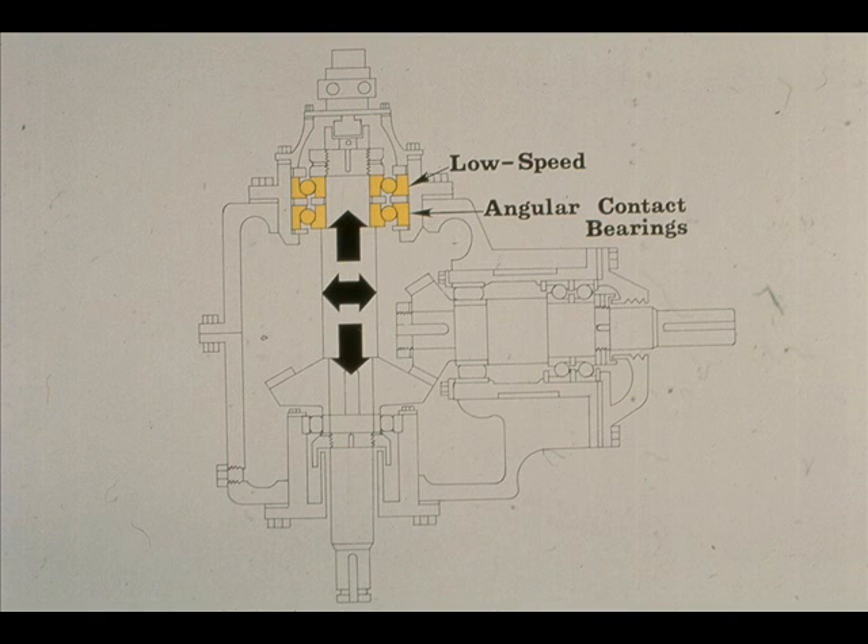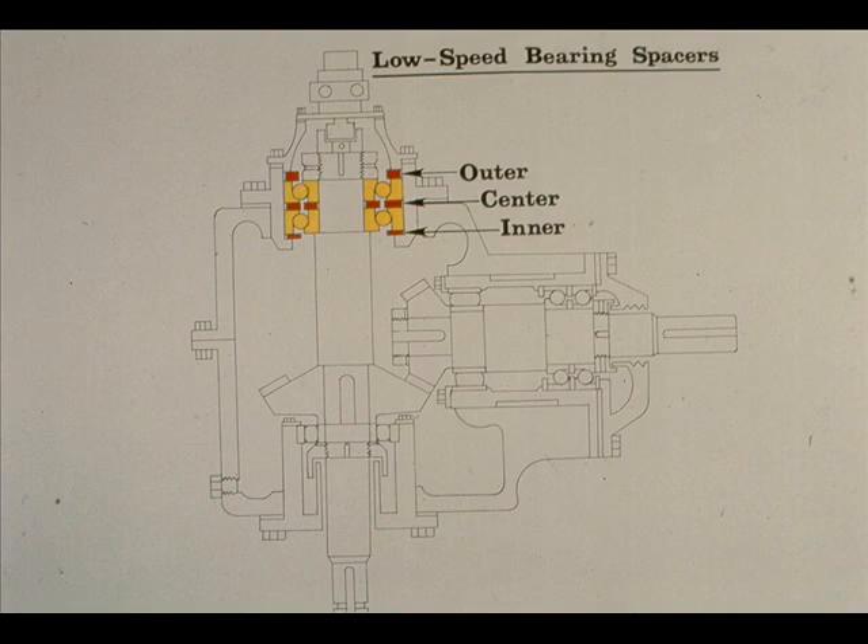On the blind end of the low-speed shaft are two angular contact bearings, mounted back-to-back to counter any axial or radial movement of the shaft, as shown by the arrows. The two bearings are separated by spacers — there are outer, center, and inner spacers. Looking closely, you'll see that there are actually two center spacers, one each for the inner and outer races of the two bearings.